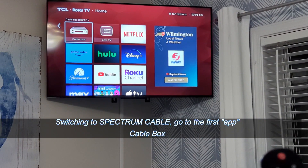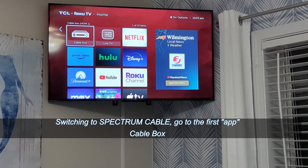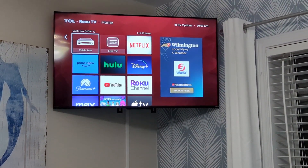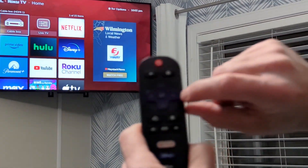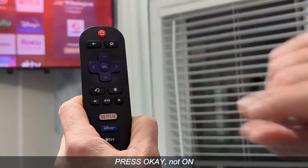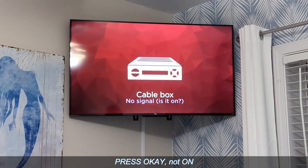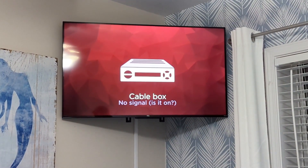If you want to watch cable, you will navigate to the cable box app and press the on button there. This screen is going to come up and ask you: is the cable box on?